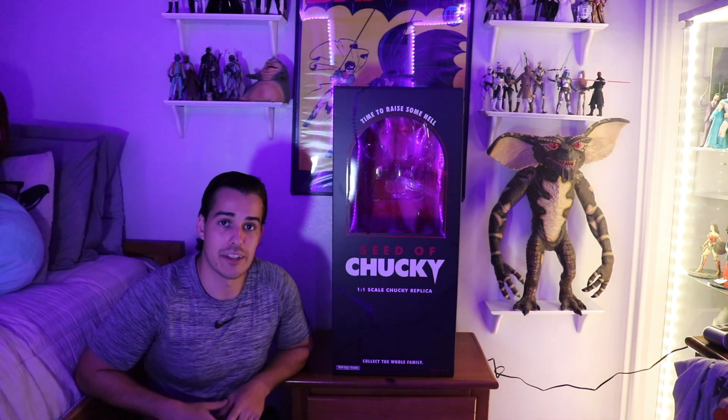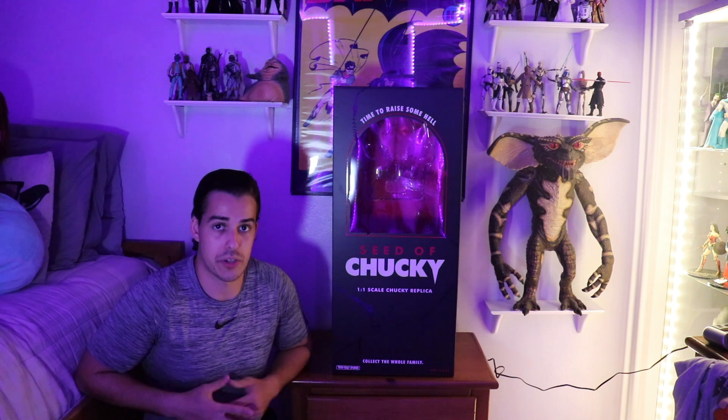Hey there guys, so here I have my review on a brand new Trick or Treat Studios Seed of Chucky 1:1 Scale Chucky Replica. I was going to start the review with him inside the box, but I got too excited and I had to take him out, so I'm going to start off the review with just the box.